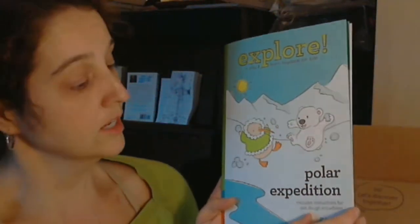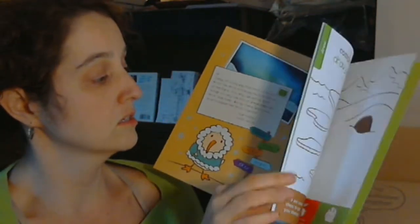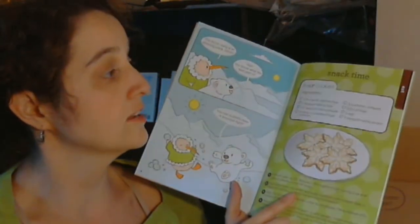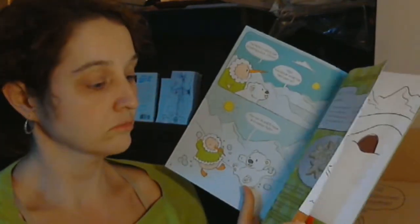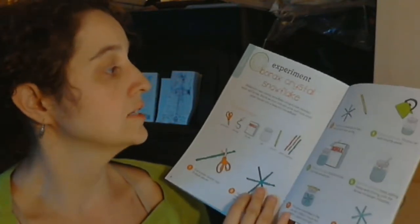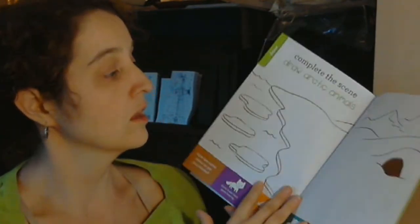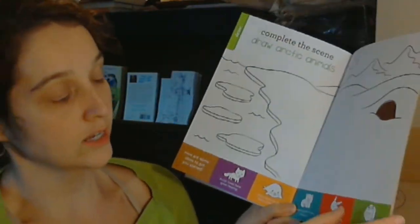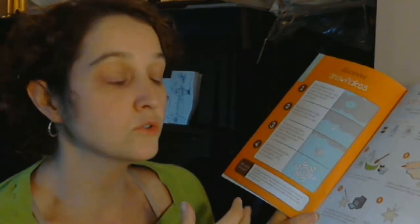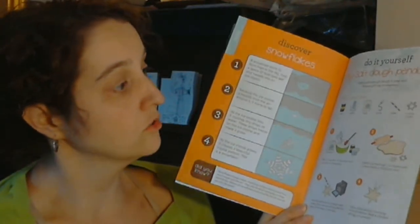You get a book in here — we've actually already read this book for nap time, that was part of the bargain. It also has a recipe for sugar cookies that are snowflake sugar cookies. It's got another craft recommendation for borax crystal snowflakes. It's got a little coloring scene, and it gives you little ideas of what to put in the scene. There's also a 'Discover Snowflakes' section, and it tells you how to make a salt dough pendant.